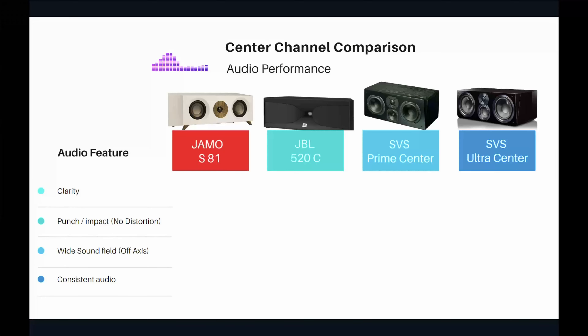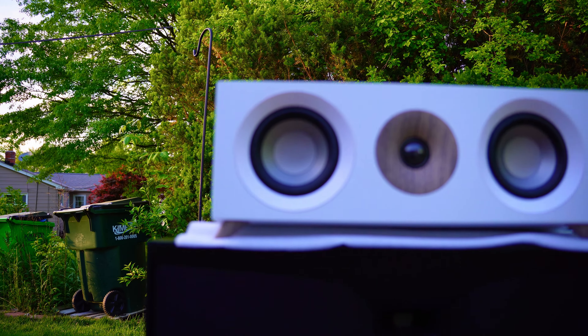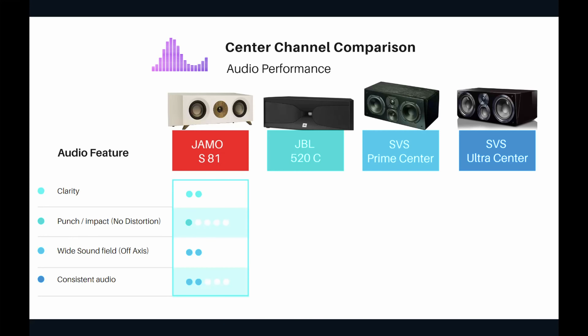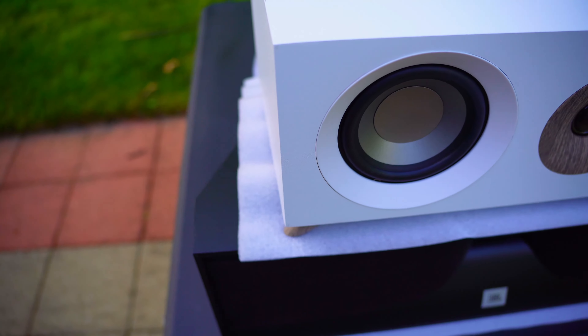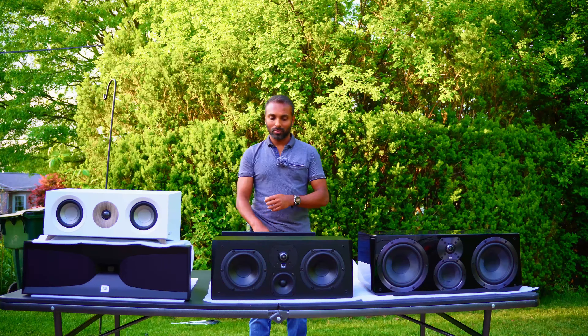For the YAMO: clarity gets two out of five — the little drivers and components aren't that great. Punch and impact gets one out of five — it doesn't pack that punch. But don't dismiss it: one out of five is relative to these other speakers, and I still use the YAMO in one of my home theaters. It's still capable of good quality sound, clearly beating a soundbar.